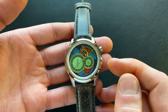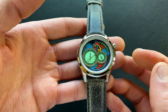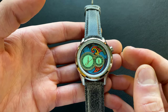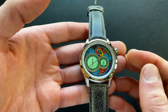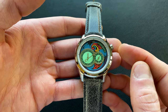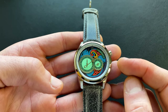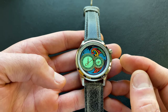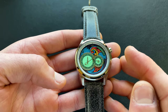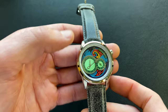The movement is a Miyota 82S7. For those unfamiliar, it is automatic and still has hacking and hand winding despite being an 8 series movement. You also get the 42-hour power reserve typically associated with the 9 series. It is a lower beat at 21,600 beats per hour, however with it being a small seconds subdial that's really a non-issue — you can't see any stutter with that ticking second.